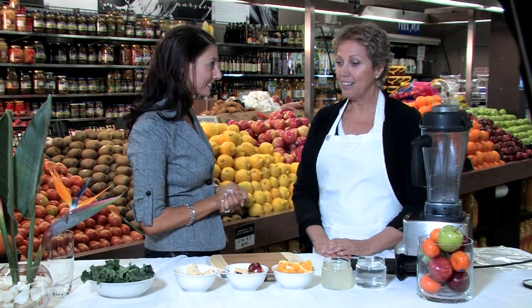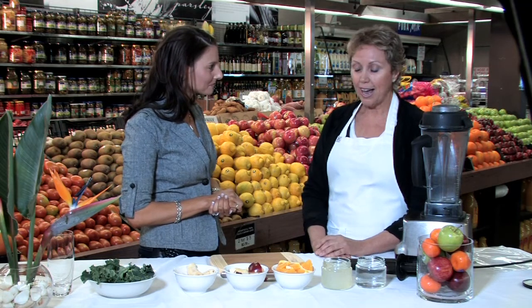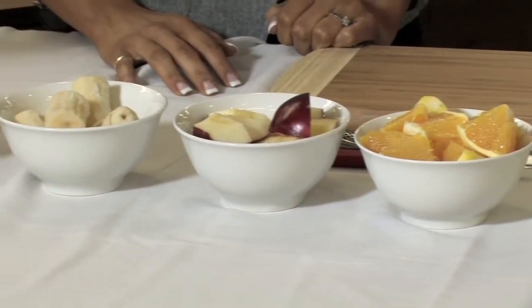Thanks, Julia. It's great to be here. Today you're going to show us a few ideas on how we can incorporate a healthy, nutritious breakfast or snack into our day that's not too long to prepare. Today I'm going to show you how to make a really simple green smoothie — a beautiful, delicious way to get loads of greens and some lovely fruit into your day.